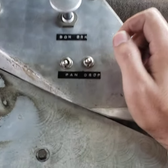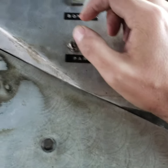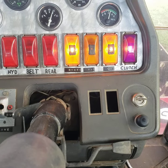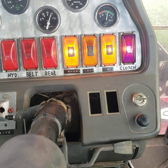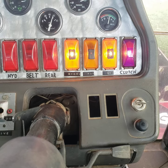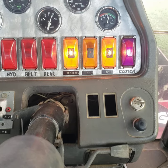And then these two switches here — pan drop. This one on the left will simply just put the pan into float. There you can see the middle light went off, meaning just gravity is taking over on the pan. Whatever weight is over the frame rails will let the pan go into float and sit down on the ground.